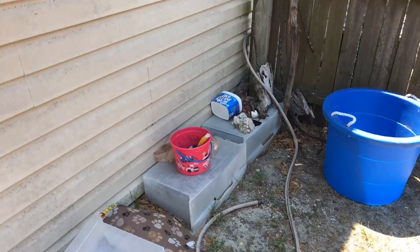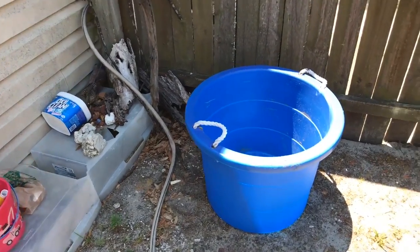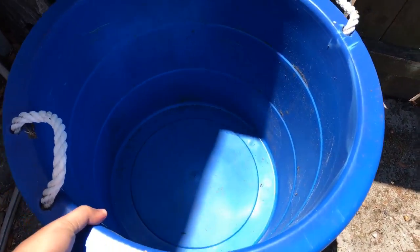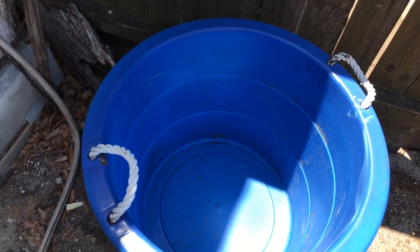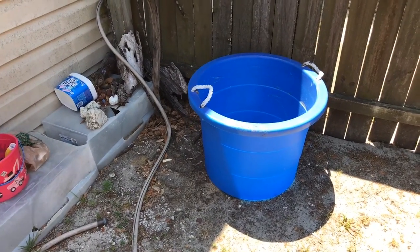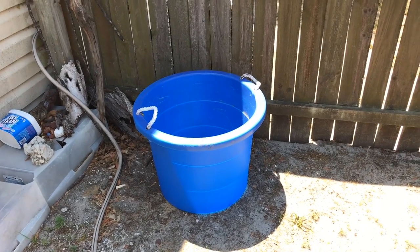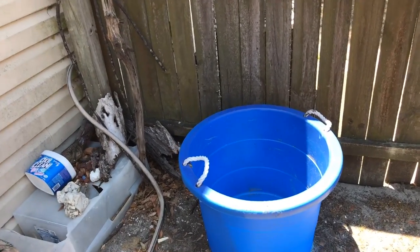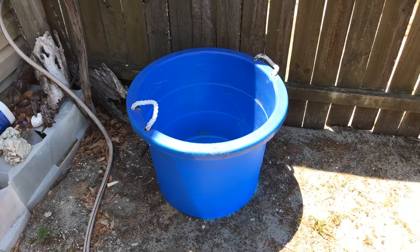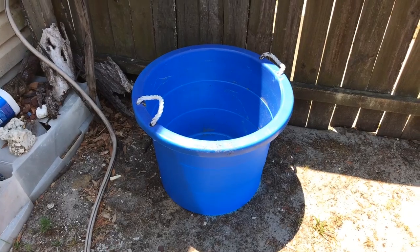Excuse the mess. I'm not a hundred percent sure what all I'm going to use yet, but I've got a tub — about 20 gallons — that I picked up at a local Home Depot or Lowe's. These should not be hard to find at any local hardware store. They're sometimes called laundry tubs, so you might find them in the laundry area or in the garden section.